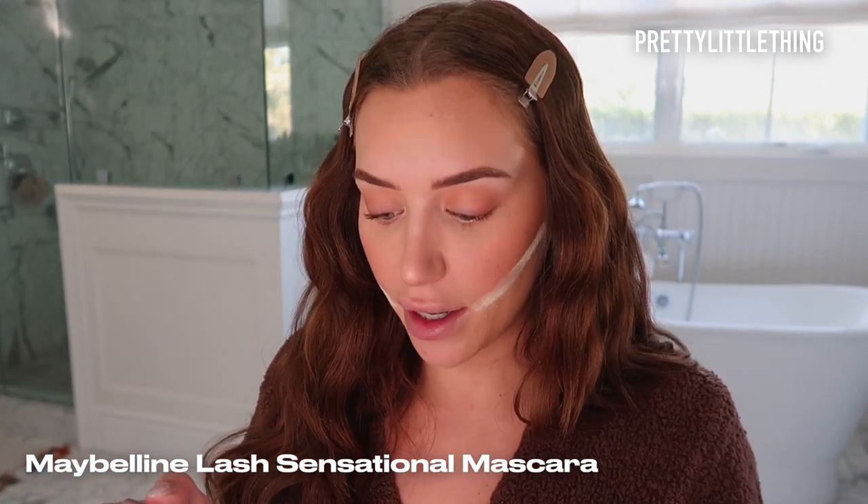I love to bake my cheekbones, so I'm just going to put translucent powder. Then I'm going to grab the PLT 04 brush — it has a slight angle — and just pack the brush with a lot of powder and lightly bake. While I'm lightly baking, I'm going to go in with my Maybelline Lash Sensational Mascara and just coat my lashes. Now that the mascara is done, I'm going to wipe off my bake.